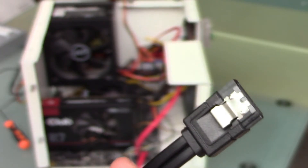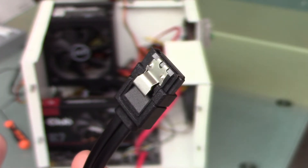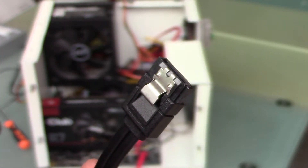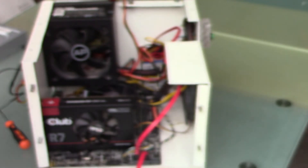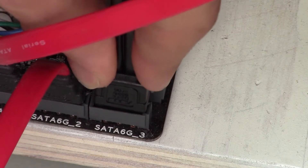First of all, we need to connect the drive to our motherboard using a SATA cable. A SATA cable usually comes with motherboards, and sometimes it comes with the solid-state drive; otherwise you just have to buy one separately. One end goes into a free port on the motherboard, and the other end goes into the solid-state drive.